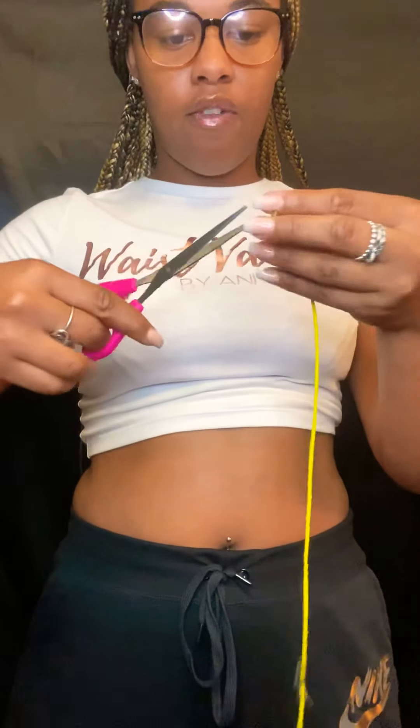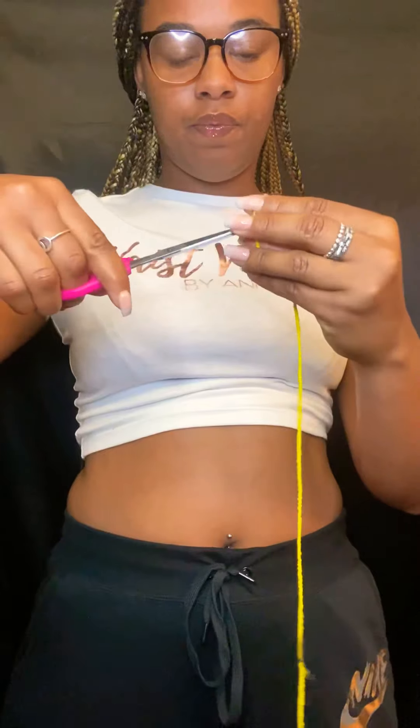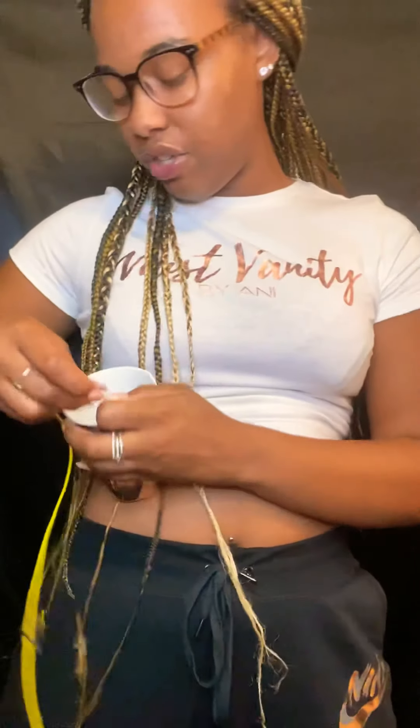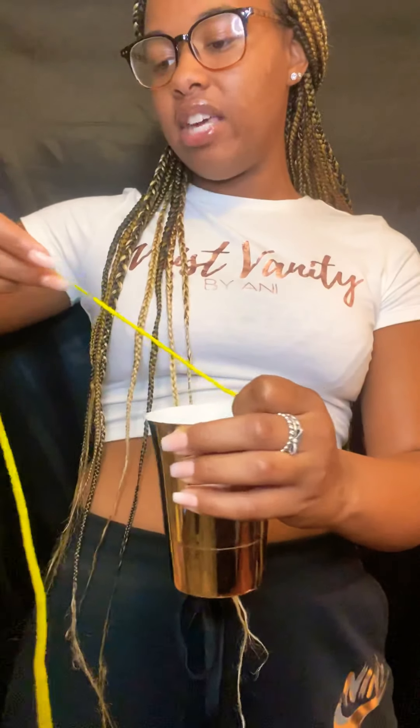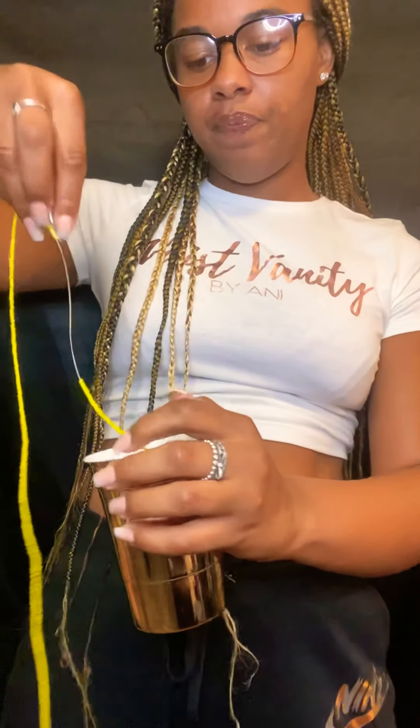On the other end of the waist beads, you're going to go ahead and take those scissors and cut the clasp off. Once you cut the clasp off, the beads are going to begin to fall off, so you're going to use that cup or bowl — whatever you'd like — to catch those excess beads, and just let them fall down into the cup.